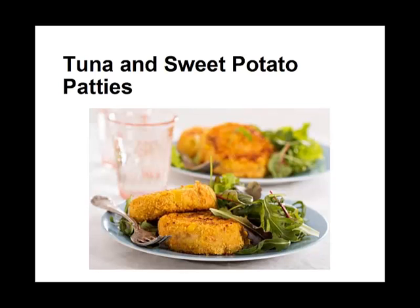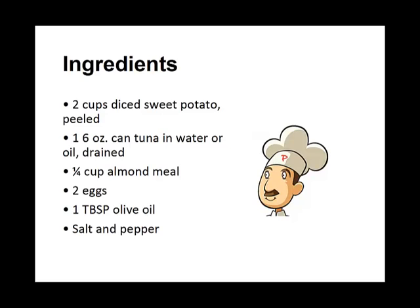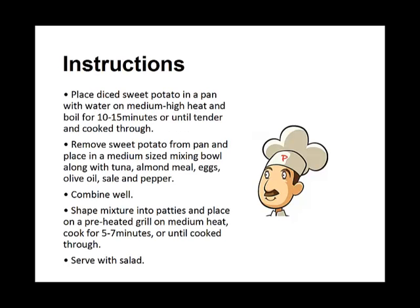Tuna and Sweet Potato Patties. Ingredients: 2 cups of diced sweet potatoes, peeled; 1 six-ounce can of tuna, water or oil, drained; 1 quarter cup of almond meal; 2 eggs; 1 tablespoon of olive oil; and salt and pepper.